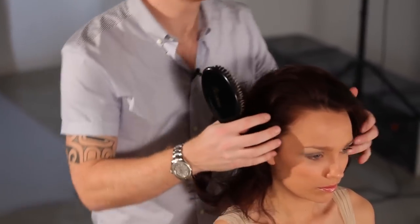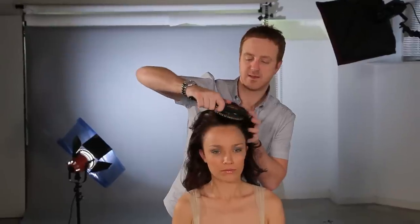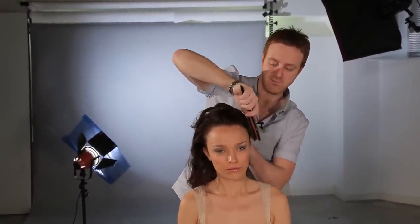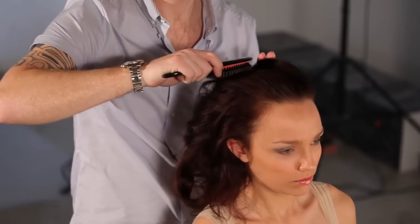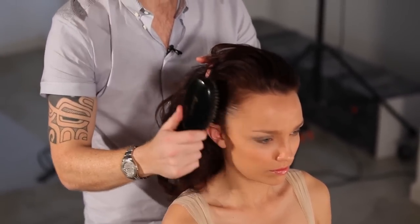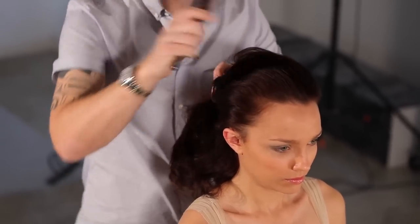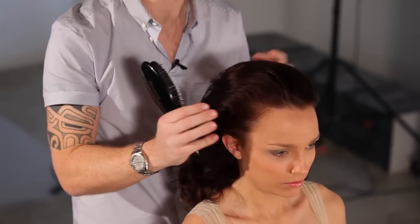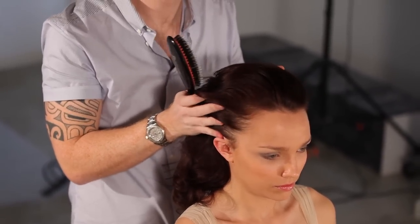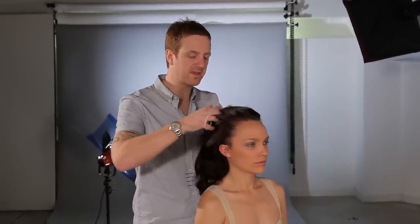We've now got a lot more hair to work with. I'm now going to gently run the bristles over the hair — you can see the volume that we've created, giving me more than I would have with just an ordinary sleek look. To create the looseness on the hair, I'm going to use my fingers.